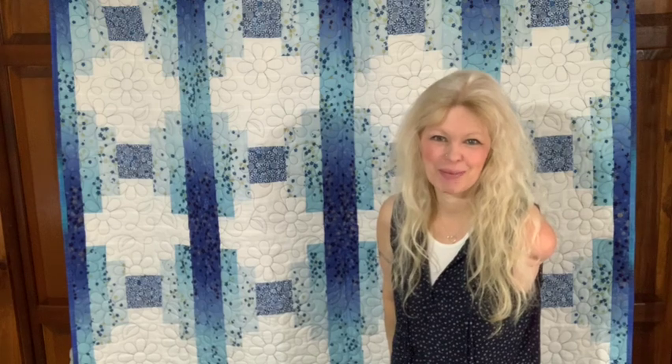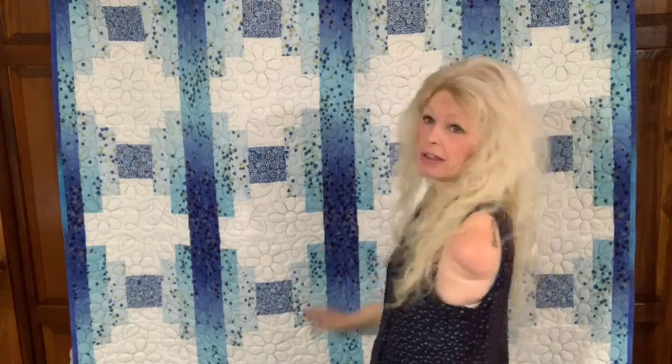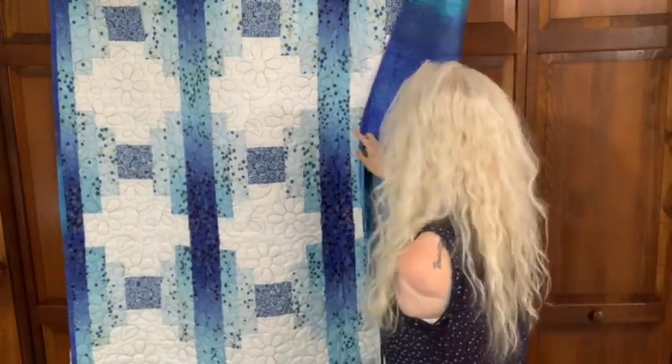This quilt I'm giving to a special friend of mine — her name is Marlene. I've adopted her, and I wanted to show this quilt off before I give it to her. I think Marlene is a great fit for this quilt; she loves blue, and I just love her.